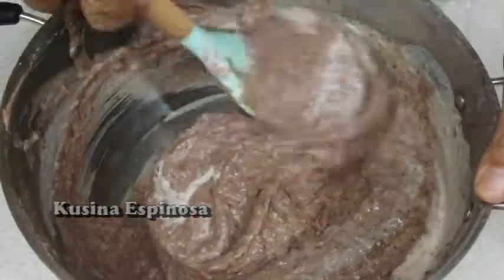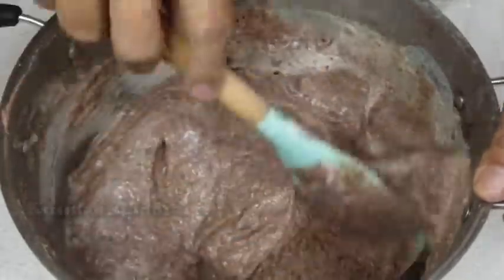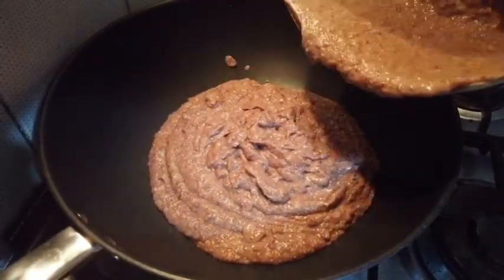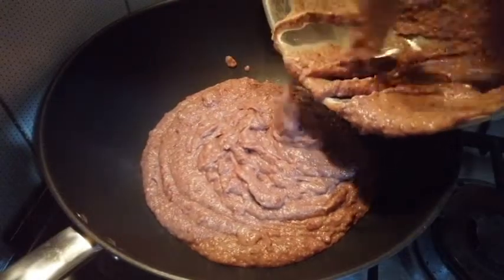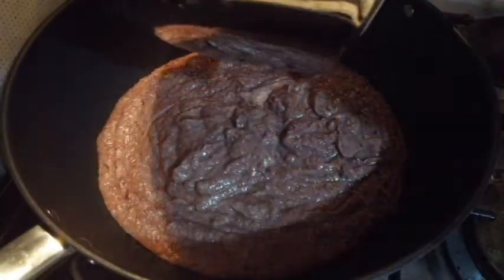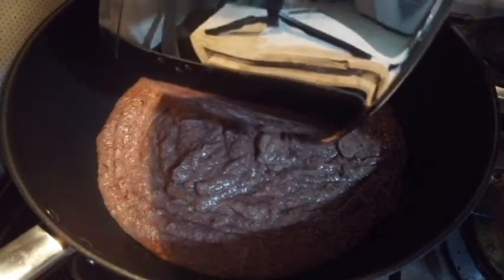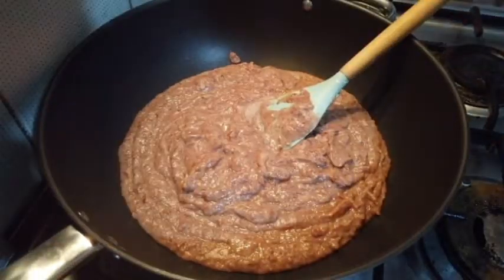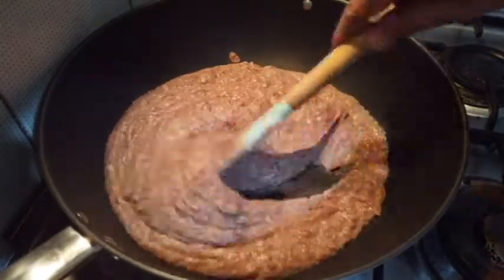So, okay na ito. Pwede na natin — ito, guys, i-transfer ko sa non-stick pan. Kasi hahaluin natin ito ng walang humpay. Para tayo nagluluto ng ube at kalamay, no? So, tara na, simulan na natin. (It's ready. I'll transfer it to a non-stick pan because we'll be stirring this non-stop, just like cooking ube or kalamay. Let's start.)